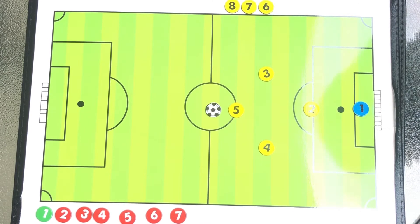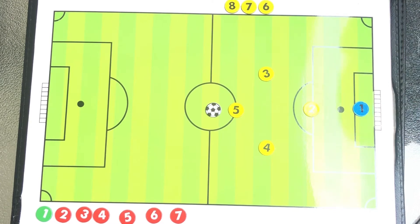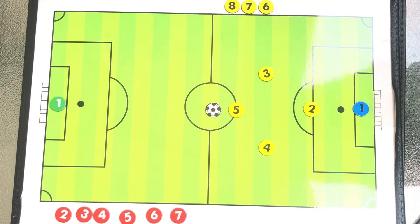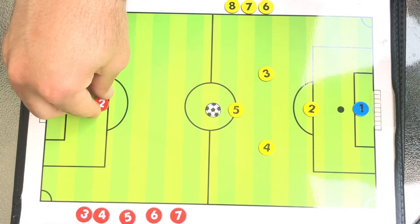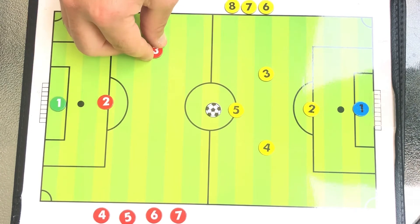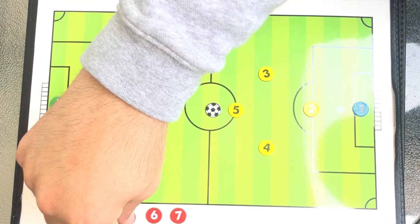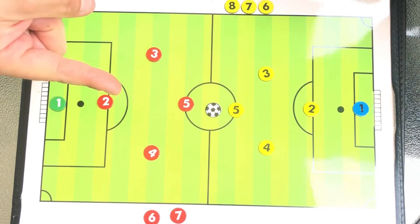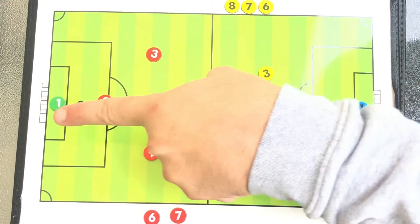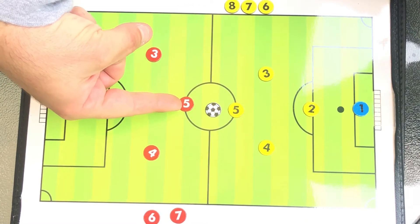Now we're going to add a second team. This second team has seven players on it; we have eight — but it's still 5v5. They'll have five people on the field, including their goalie in a different color jersey — the only person allowed to use their hands. Let's say they use the same diamond formation: a back defender, two midfielders on the sides, and their forward at the front. Their front of the diamond is pointed toward us because they're going in that direction.